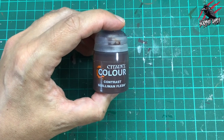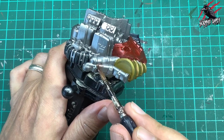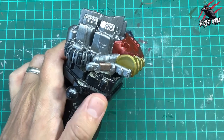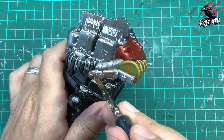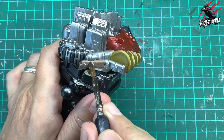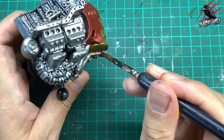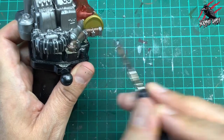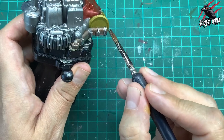Now we're going to go with Gilliam and Flesh, which is perfect over Lead Belcher for a kind of bronzy metallic look. I really like this effect — I used it a lot with War Cry when doing terrain. You can see from pictures of the scrap piles this almost bronze look to the metal crops up every now and then, so this is a perfect time to use this technique. I'm putting it on not too thick — quite a thin coat.